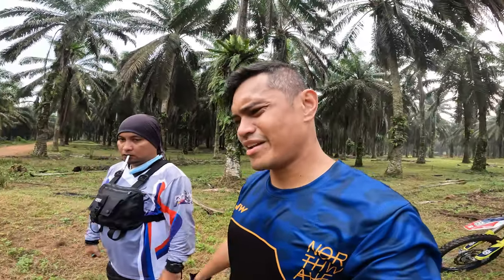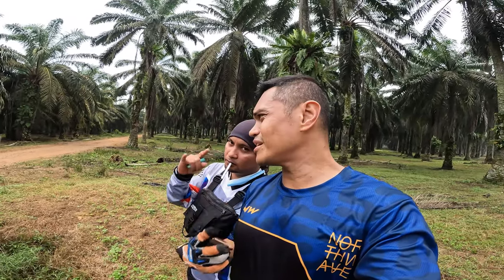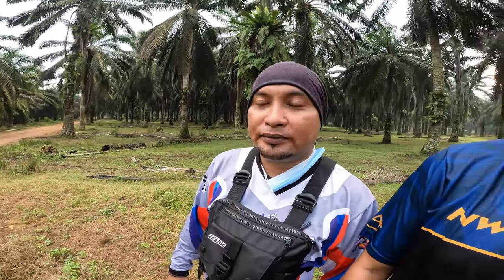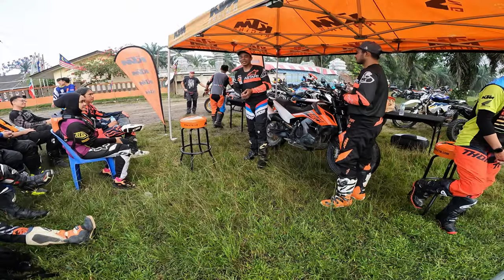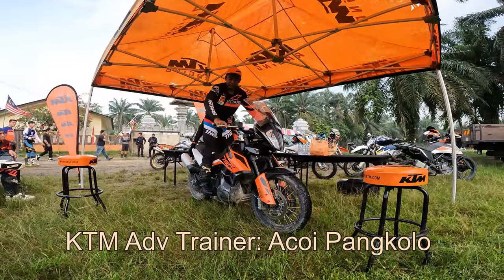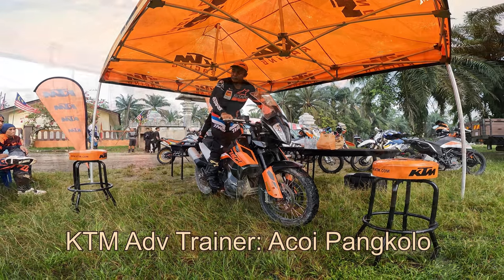Good morning guys, we are now at KTM Riders Academy 2022 at Plentong, JB. Today we're going to start the training on the hand and the grip, just for holding for more easy control on throttle and the brake.